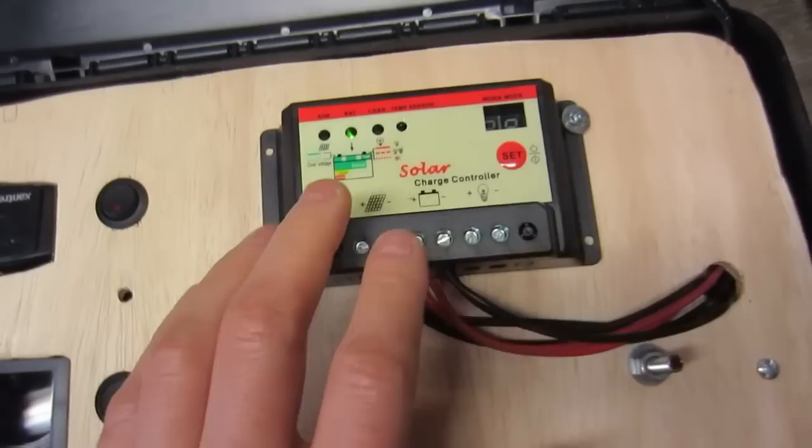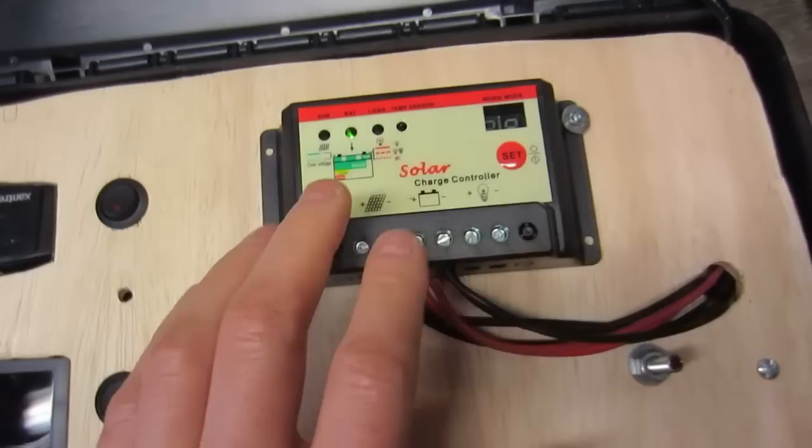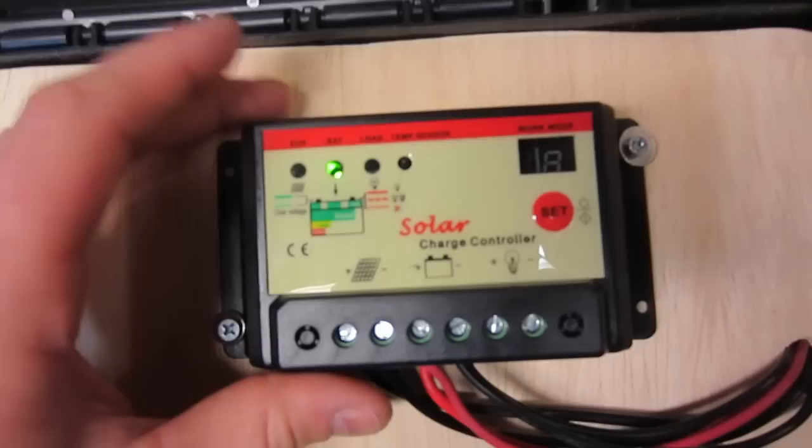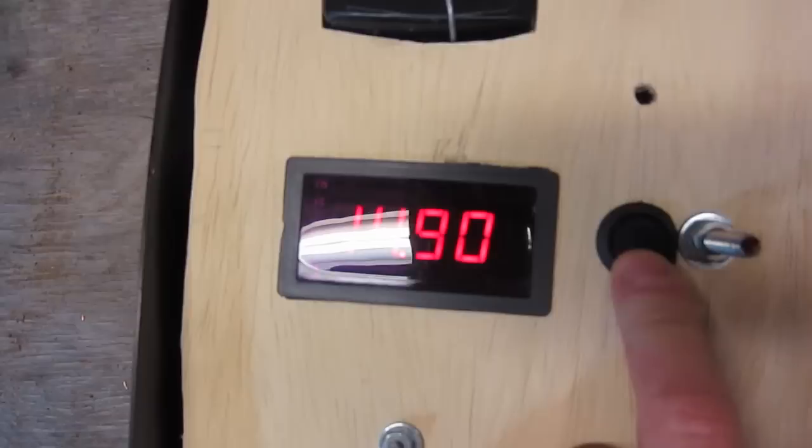Everything inside will be powered up. What I got here is a charge controller — you can see it's got a little green light. It takes the power from the solar panel and gives it to the battery, but makes sure the battery doesn't get overcharged, so it'll shut off if the batteries get full. I push this button and you can see the state of charge.